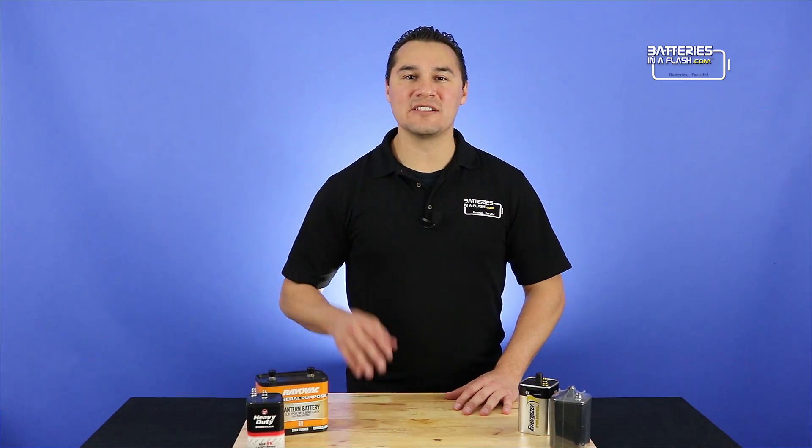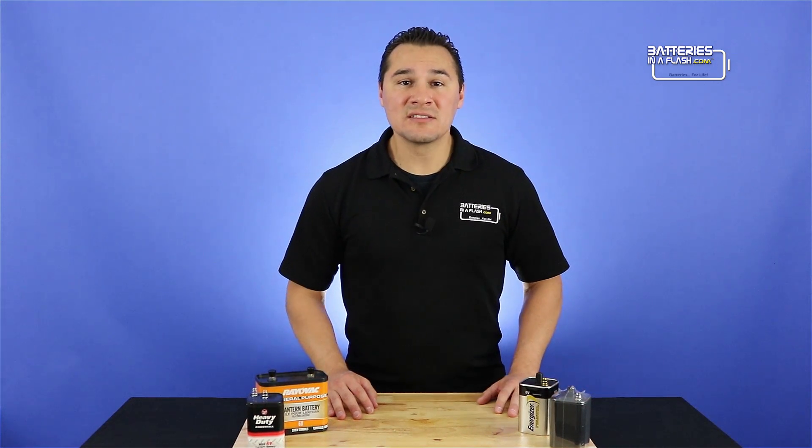So I've got four different batteries here. I've got a store brand, a couple of name brands, and a generic battery. Let's cut into them, spill their guts, and see if there's any truth to this concept.